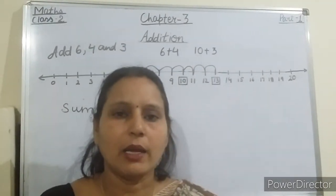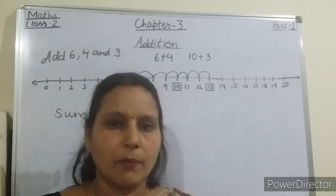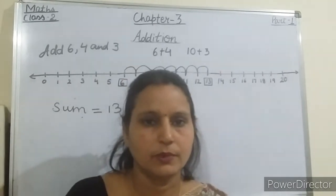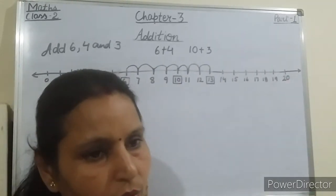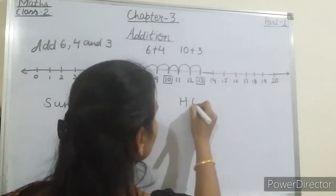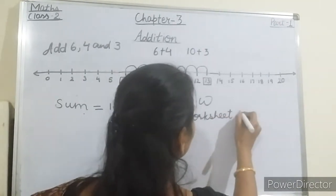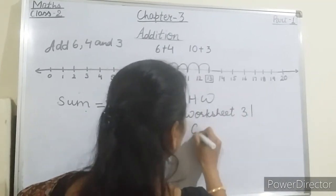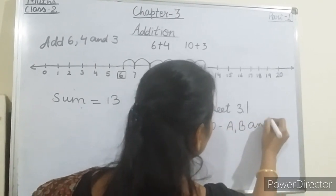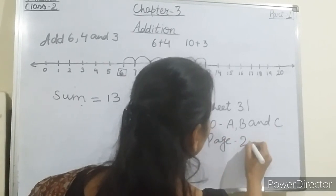Today I have taught you addition of one-digit numbers — with regrouping and without regrouping. Now I am giving you homework. Write down your homework: Worksheet 3.1, question numbers A, B, and C, page number 27.